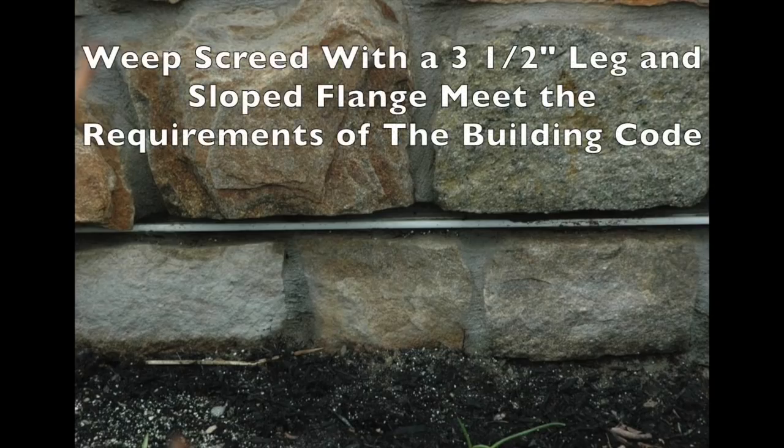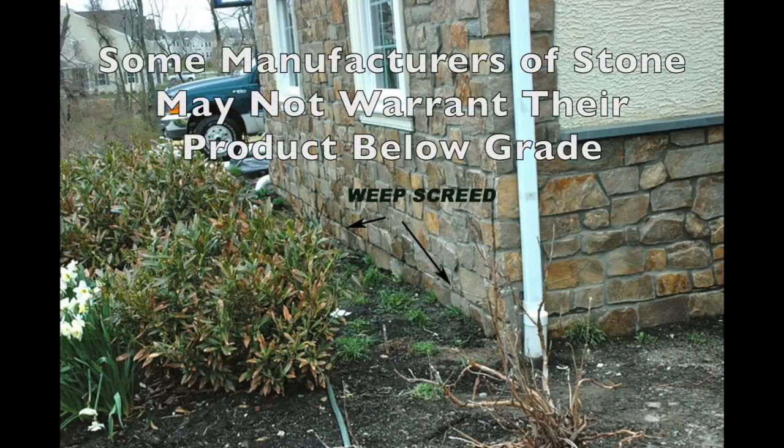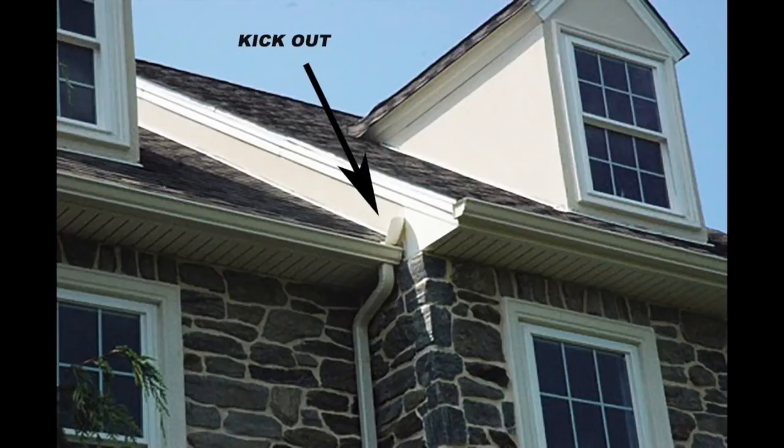When installing over stud wall construction, do not let anyone talk you out of using this weep screed flashing detail. Aesthetically, placing stone on the foundation below the weep screed will help make the wall look better, but be aware that manufacturers of stone may not warrant their stone going directly below grade. Another important detail often installed by the roofer is a kickout, which is integrated with a step flashing at the roof and wall intersection to divert water away from the wall and into the gutter — this is required by code.